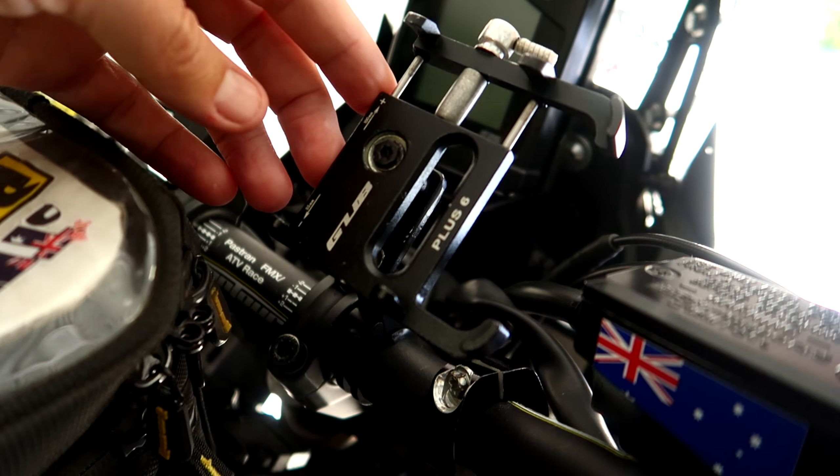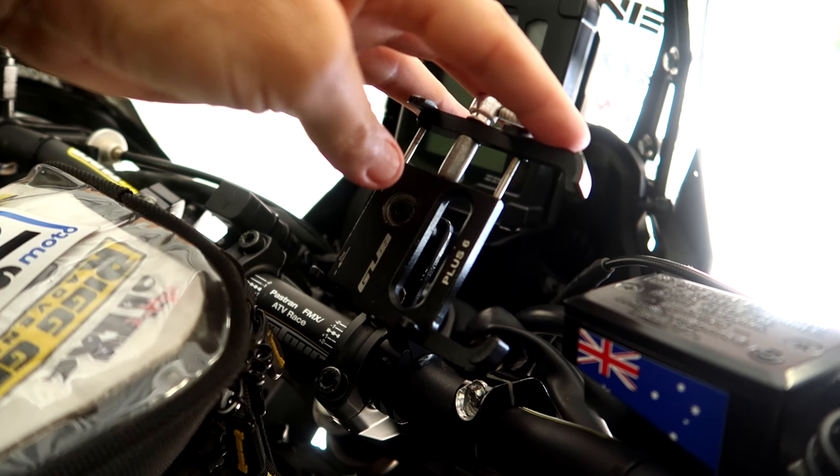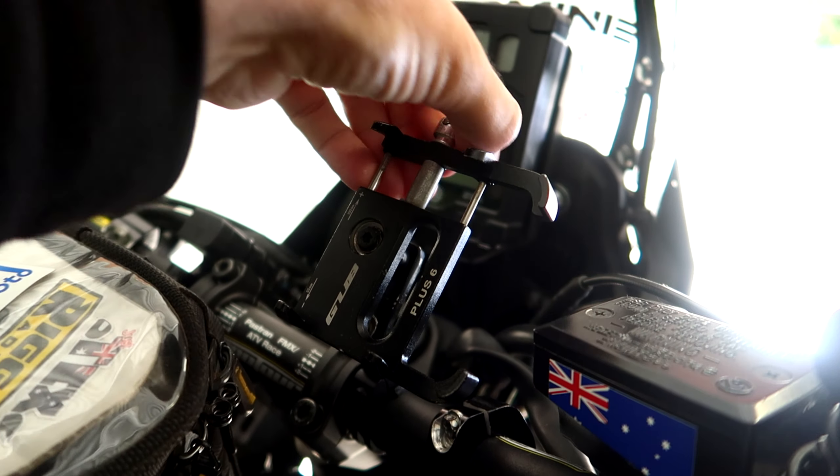Today's the day guys, the old faithful GUB mount is getting retired. I've got a whole bunch of QuadLock goodies here and we're going to upgrade my phone mount.